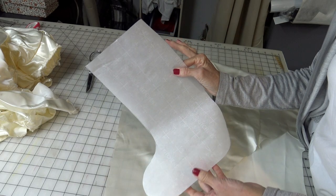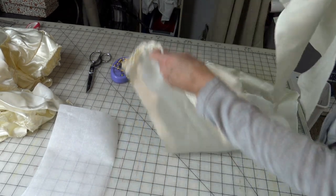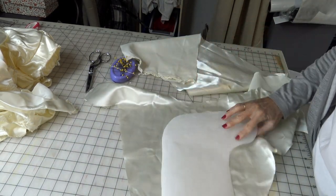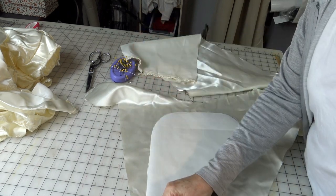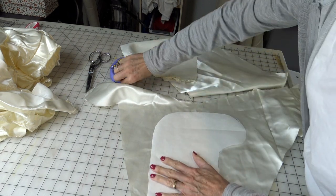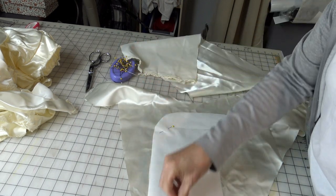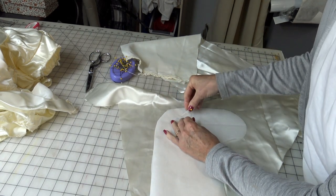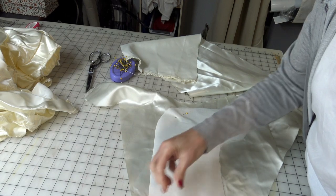I just hand drew a stocking shape onto some parchment paper. I'm going to do Ross's first, and I have a scrap piece that is just big enough for a stocking. There is no finished edge on this one, but there is a finished edge on the other side. I need to leave this one just a little taller so that I have enough room to do a seam for the lining.